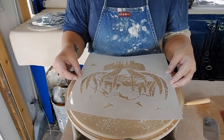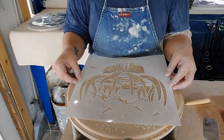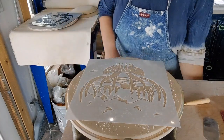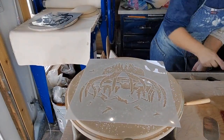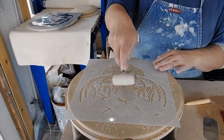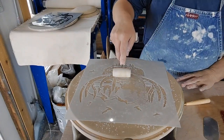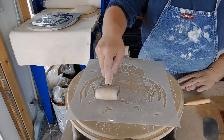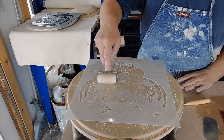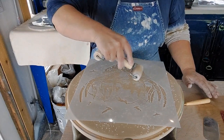The hardest part, I think, is going to be getting this on here centered. I'm actually going to make this textured. I'm going to start in the middle and slowly roll the stencil in.